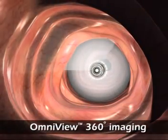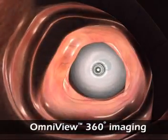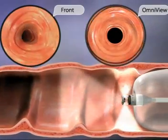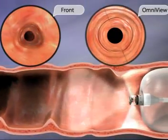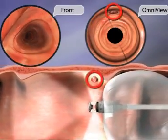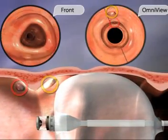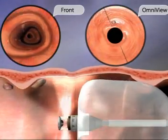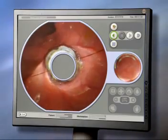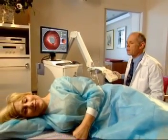Aeroscope's advanced vision system provides two simultaneous views for comprehensive visualization — ahead of the capsule, behind it, and to all sides. These are provided by a 90-degree forward-looking lens and a proprietary Omniview camera providing 360-degree views of the mucosal surface in front, behind, and to the side of the moving capsule. This unique approach brings more of the mucosal surface into view and helps avoid the need for continuous tip manipulation.